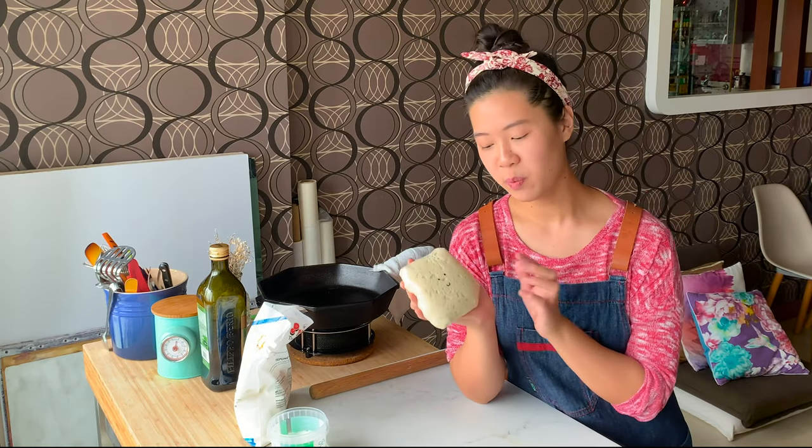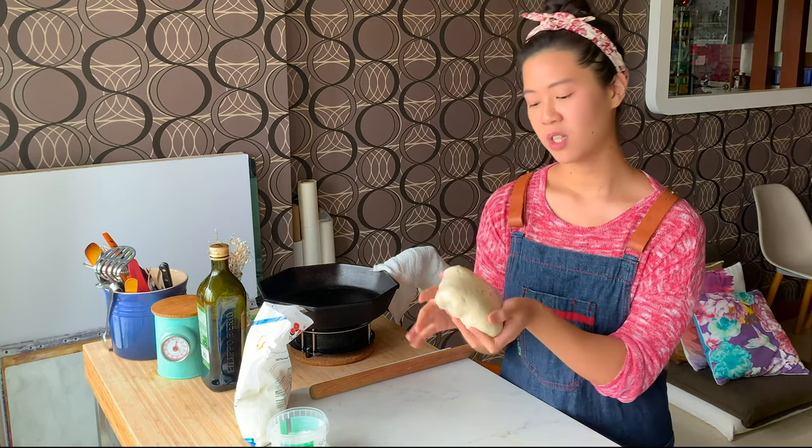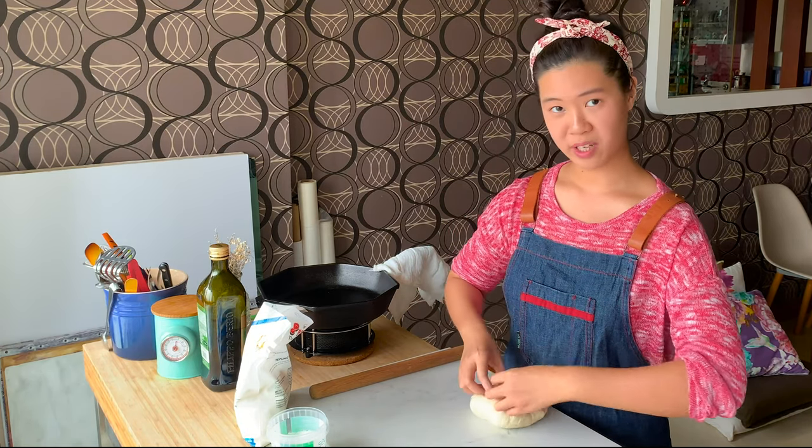To go with the pumpkin, we're going to make some naan. We're going to roll it into balls and cook it on a cast iron.